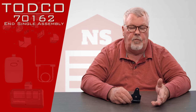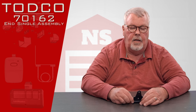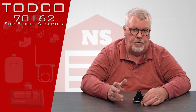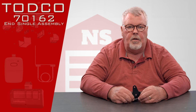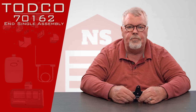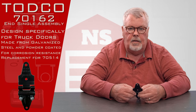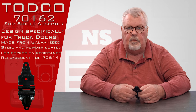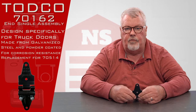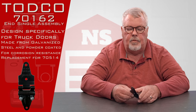On the back of most trucks there's a door. That door is really nothing more than a miniature garage door and has many of the characteristics of a regular door, but they're unique. The part number we're going to talk about today is 70162, and it's a flush mount and hinge assembly. This is actually a replacement part for something they don't make anymore — the original part number is 70514. This replaces it.